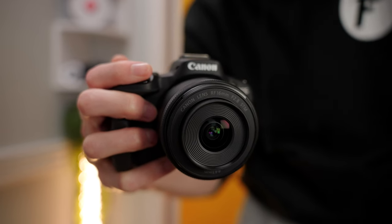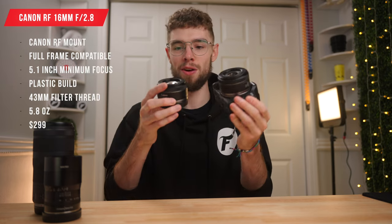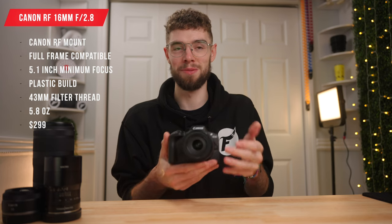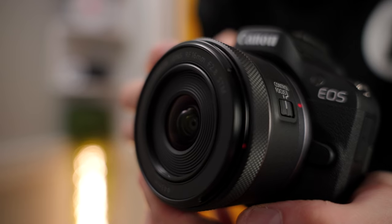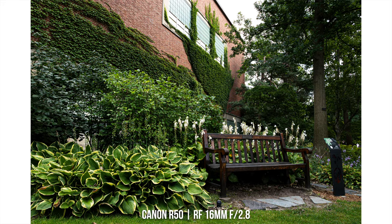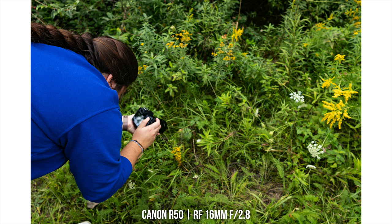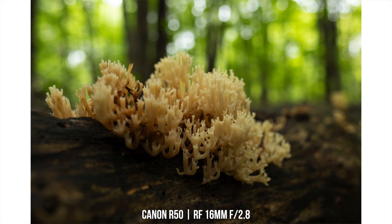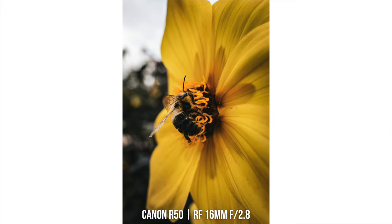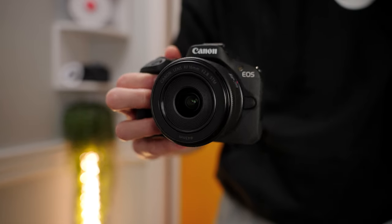The third lens is the Canon RF 16mm f2.8 — another really good first lens option. You might confuse it with the 50mm because they're almost identical in size, shape, and weight; the main difference is the focal length. This lens covers full frame, and on a crop sensor camera it's equivalent to about 25-26mm. It has a 43mm filter thread, a minimum focus distance of 5.1 inches which is surprisingly good, and fully plastic construction except for the metal lens mount. It weighs 5.8 ounces and comes in at $299 — a very good price for a full frame compatible 16mm f2.8 in the RF mount.